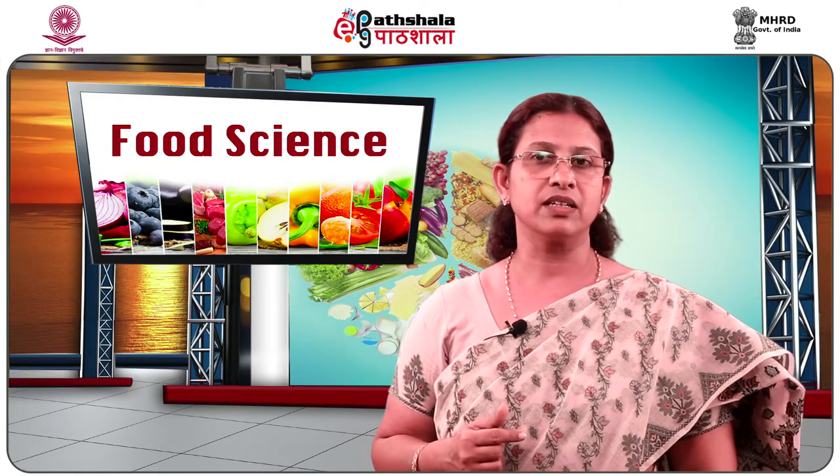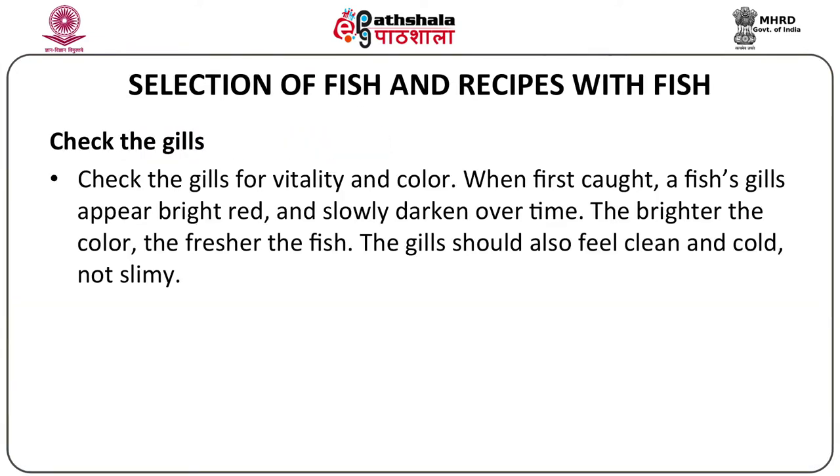Next, you can check the gills for vitality and color. When first caught, a fish's gills appear bright red in color and slowly darken over a period of time. The brighter the color, the fresher the fish. The gills should also feel clean and cold, not slimy.